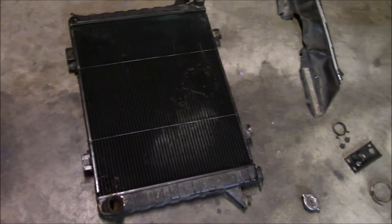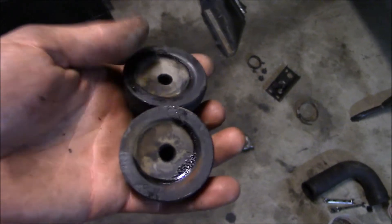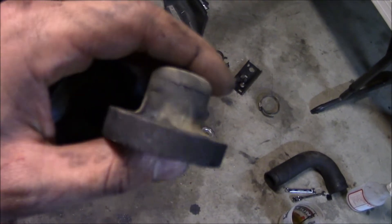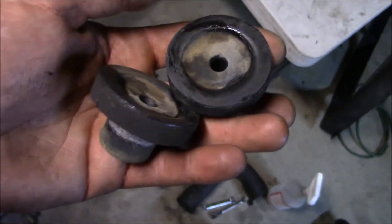Now I'm going to rob some stuff off the old radiator for the installation of the new one, like these little rubber isolators. Is it just me, or does old rubber last way longer than any new rubber that you've encountered? Let me know in the comments — I'm curious to see if other people have had the same experience.